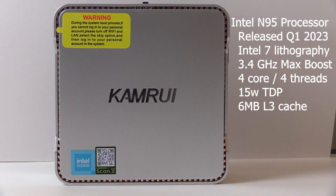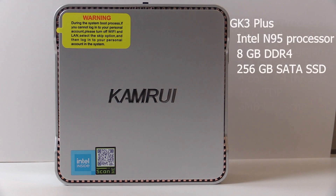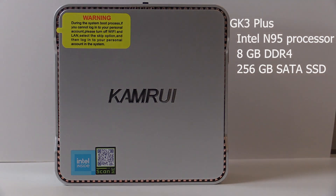The GK3 Plus comes with the recently released Intel N95 processor, built on Intel 7 lithography, advertised at up to 3.4 gigahertz. The 8 gigabytes of RAM is DDR4, and the 256 gigabyte SSD is M.2, but it is still SATA.